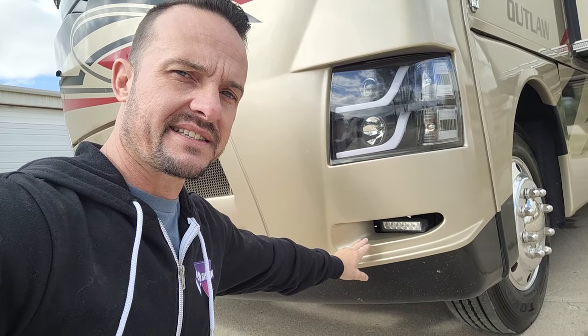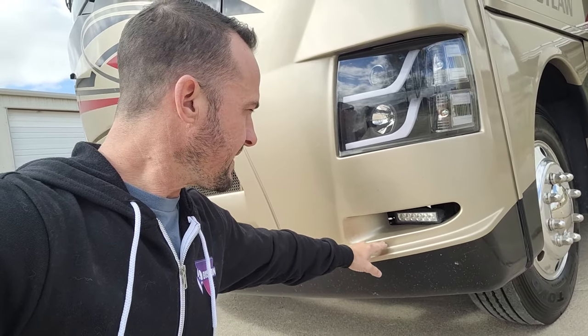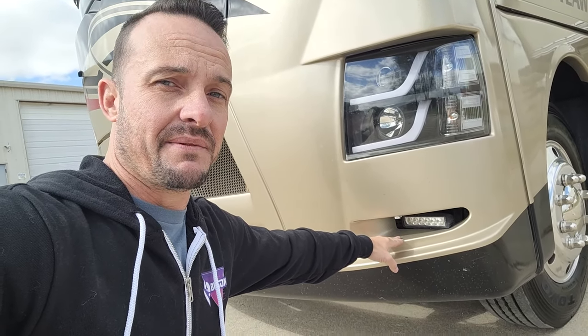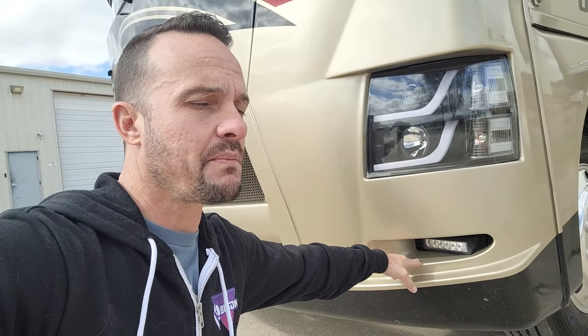Down in the fog lights, we've got some aftermarket LED units, and these are not DOT compliant — meaning when you turn these on, they are brighter than brights. They are going to illuminate everything in front of you very brightly, and you don't want to turn them on with oncoming traffic. If you're out in the middle of nowhere on the highway, we do a lot of night driving, those are excellent. So the lighting situation on this coach is very, very good.